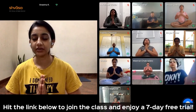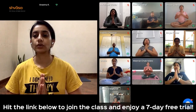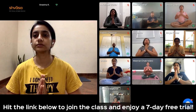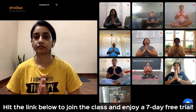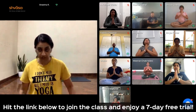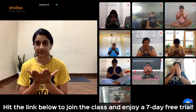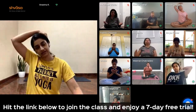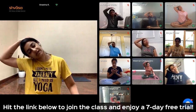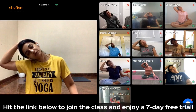Let us chant one Om. Inhale. Bring your chin to your chest. Open your palms. Blink open your eyes. Release your palms. Take your right palm and place it behind the left ear. Pull the neck to the right side. Hold it here for a few breaths.